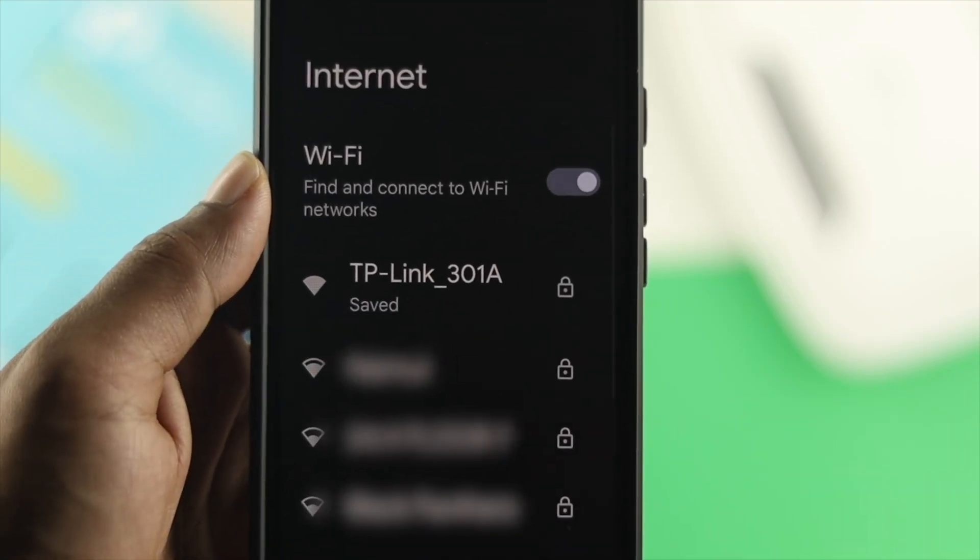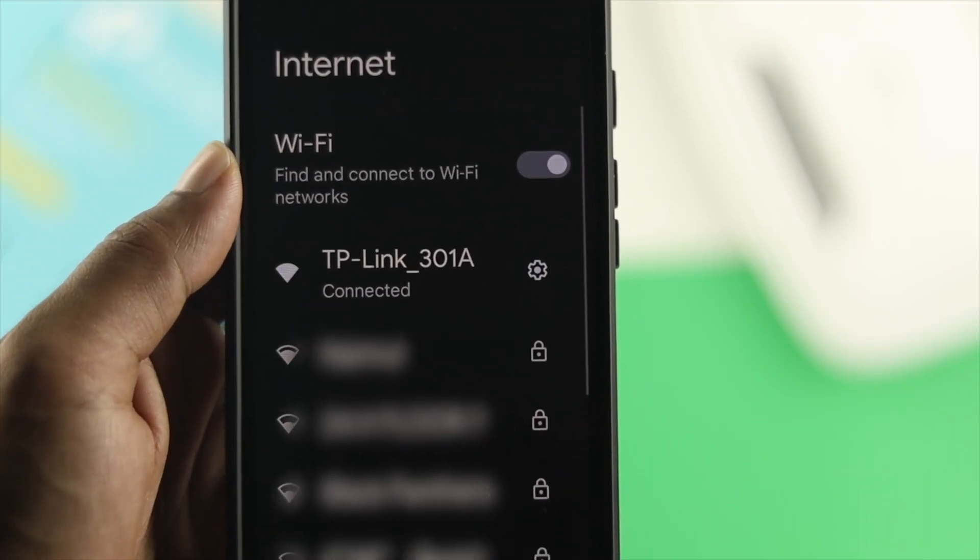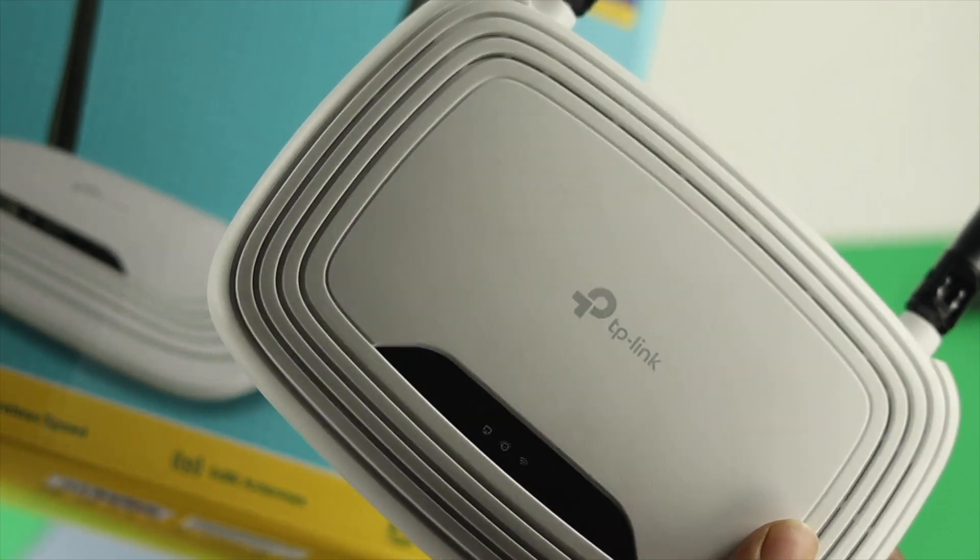Hey there! Welcome to this channel. In today's video, I'm going to show you how you can set up your TP-Link router for the first time with your iPhone or your Android.